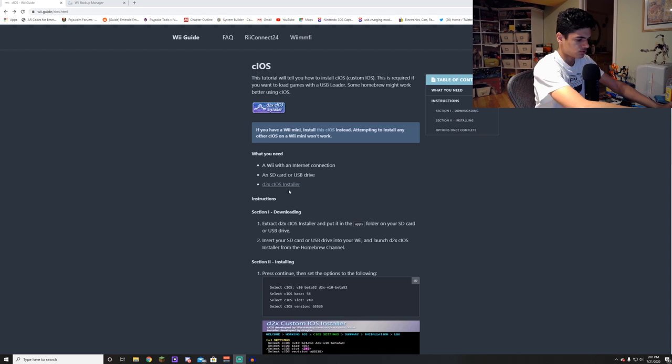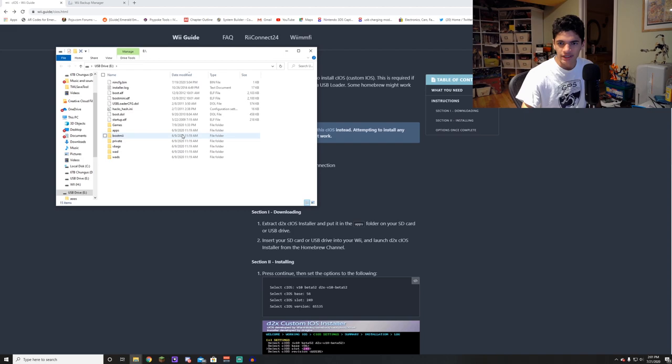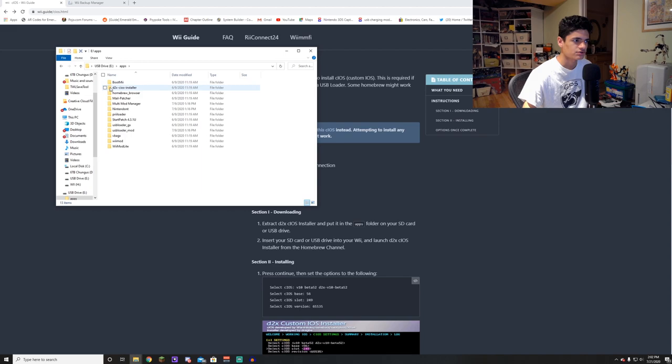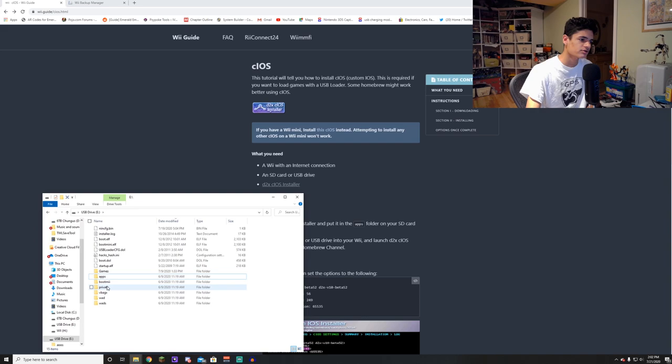Let me pop in my SD card and we'll see what's in here. I'm making this guide because it's super, super complicated. This is what's in my SD card. We have a bunch of bin files, USB Loader CFG.DOL, Boot.DOL for GameCube stuff, and startup.ELF. These are the folders you're going to want to have. Really it's just the apps folder — these are all the homebrew apps you're going to want. You can see right here is the D2X CIOS Installer. If you merge the apps folder from this link — it gives you a 7-zip with an apps folder — just merge it with your SD card and you will have D2X CIOS Installer.